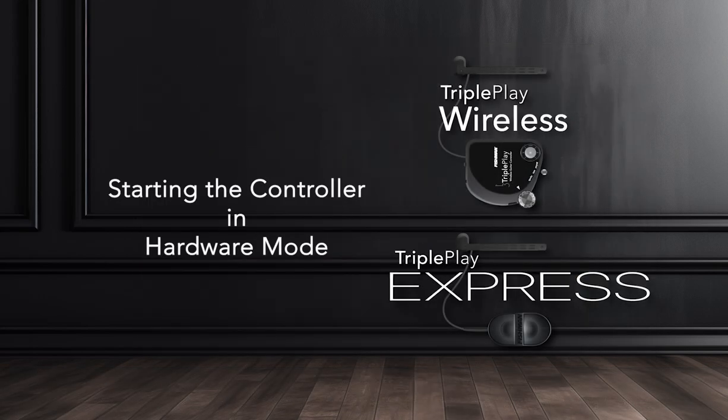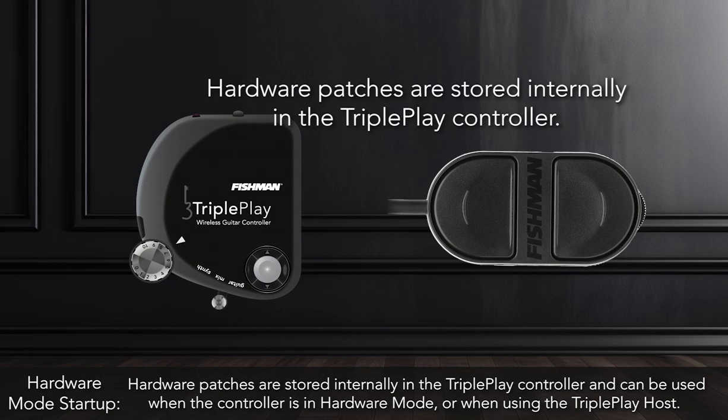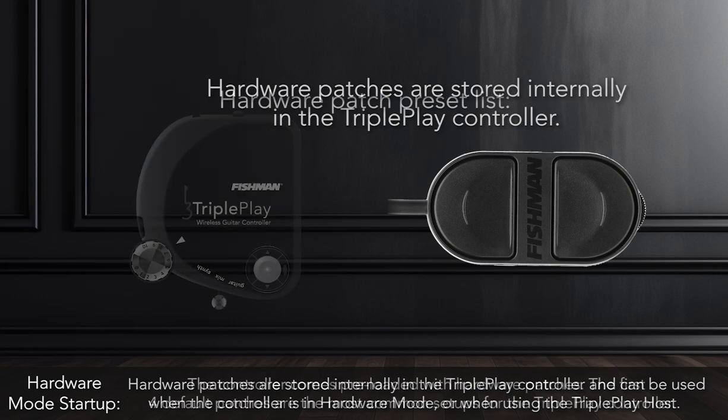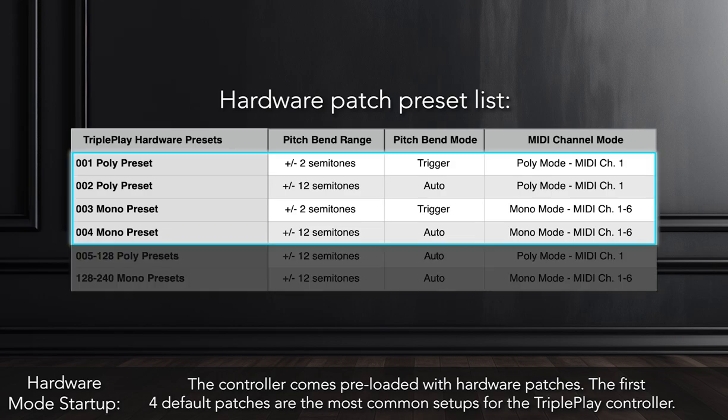Starting the TriplePlay controller in Hardware Mode allows you to control external devices and synths with program changes and multiple controller configurations. Hardware patches are stored internally in the TriplePlay controller and can be used when the controller is in Hardware Mode or when using the TriplePlay host. The controller comes preloaded with Hardware Patches, and the first four default patches are the most common setups.